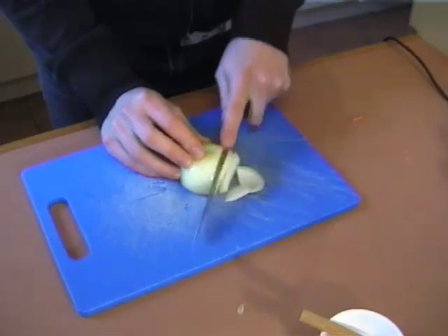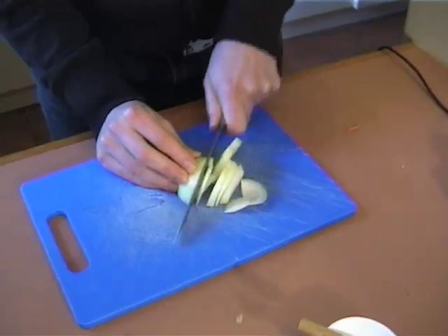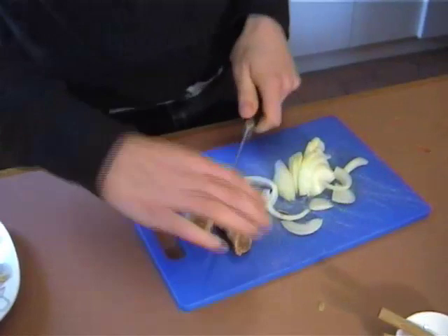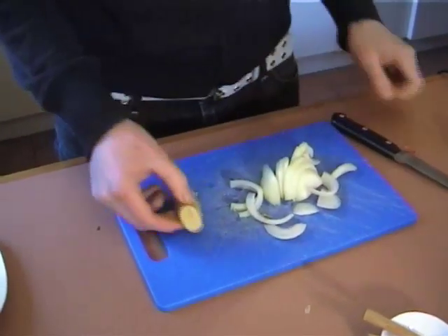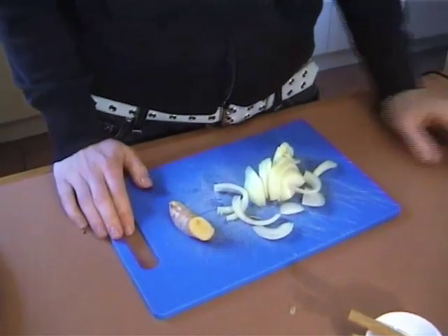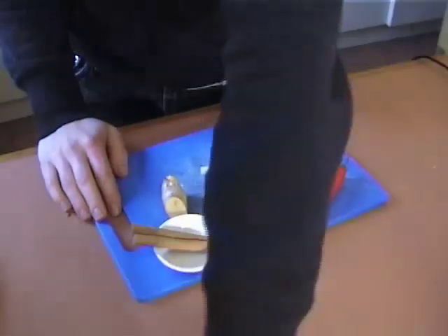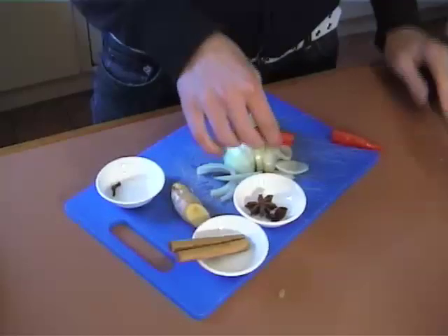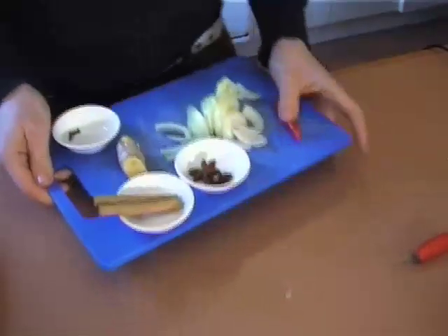We're going to start off by chopping half an onion — just cut that into thin slices. I've also got a piece of ginger here and I'm just going to chop about this much off, so you can see it's about the same size as my thumb. Other than that we'll just need some cinnamon, some star anise, a chilli, and a couple of cloves. I'm just going to chop that chilli in half and we'll use half of it now and half for the garnish. Then we're just going to take all this over to the stove.